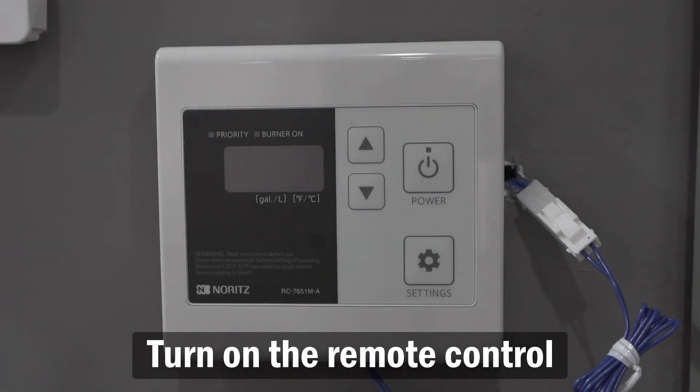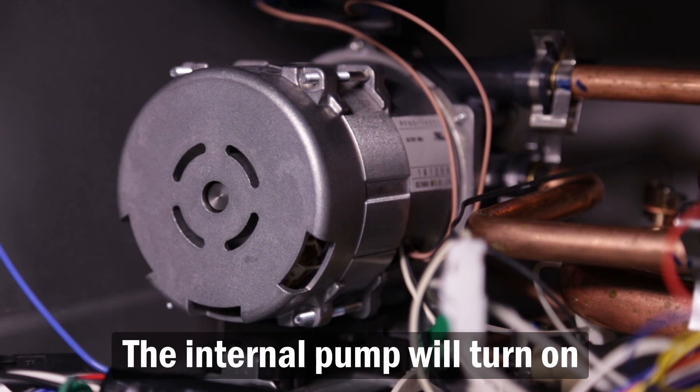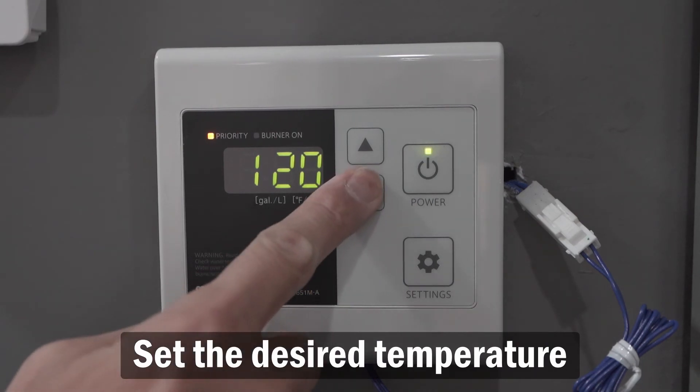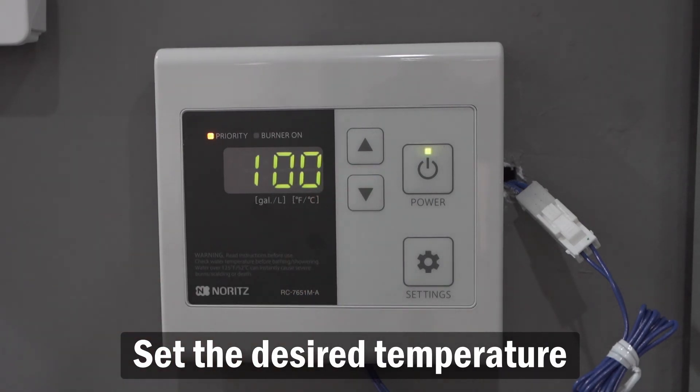You may now turn on the remote control. The internal pump should turn on within a few seconds. Now you can set the desired temperature and enjoy endless and efficient hot water with your new NRCR.